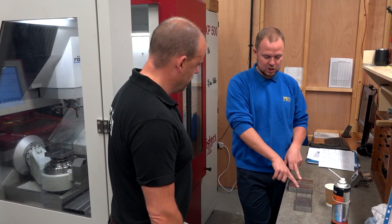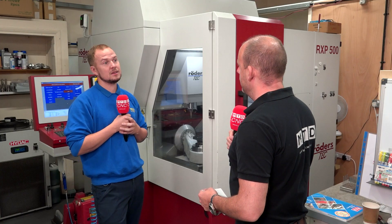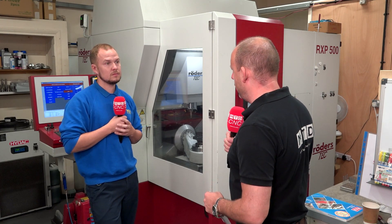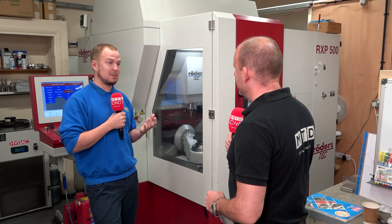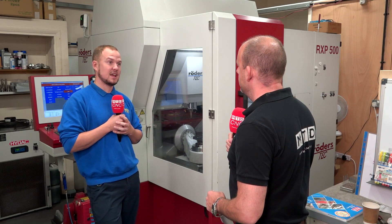We use a company called Rainford Precision or Union Tools — a fantastic company, incredibly accurate with good customer service. Do the cutting tools last a long time in this environment? It depends on what you're using the tool for. If it's roughing, they'll obviously wear a little bit quicker as we're trying to blast material out as quickly as we can, but for our finishing processes tool life is fantastic.